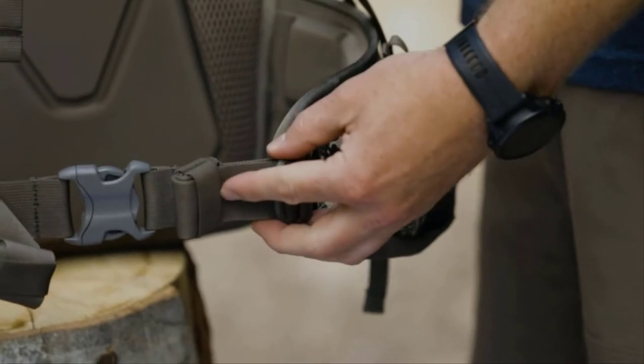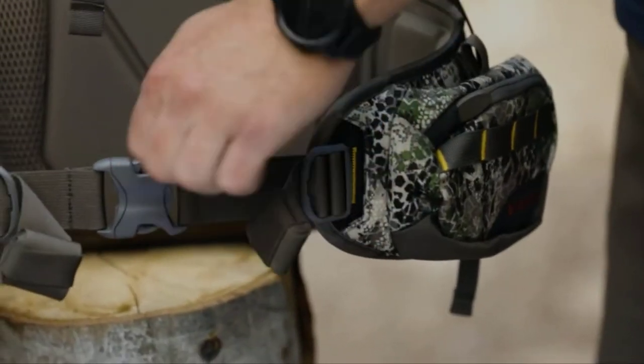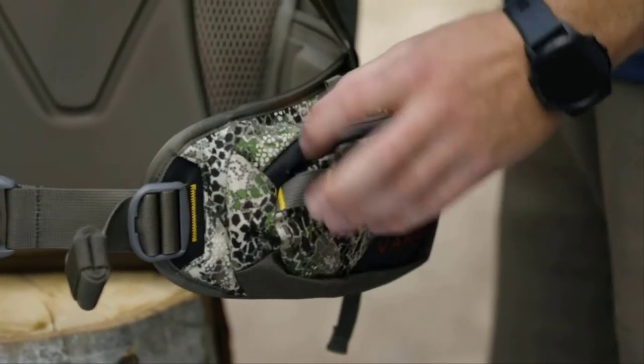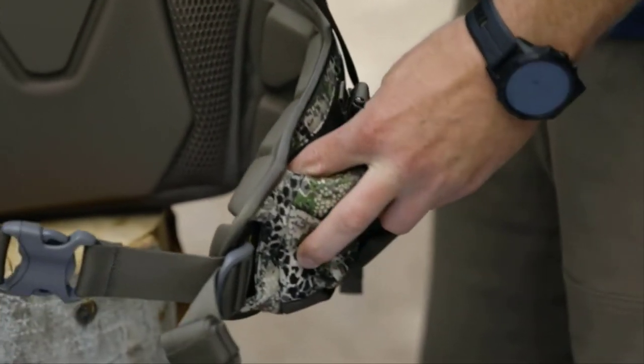We also introduced the reverse tighten waist belt. We're going to be able to pull from the outside in instead of the inside out — get that leverage, get that nice and tight. In that waist belt you're also going to find our pocket storage and our handgun holsters built in on either side, so you can carry if desired.